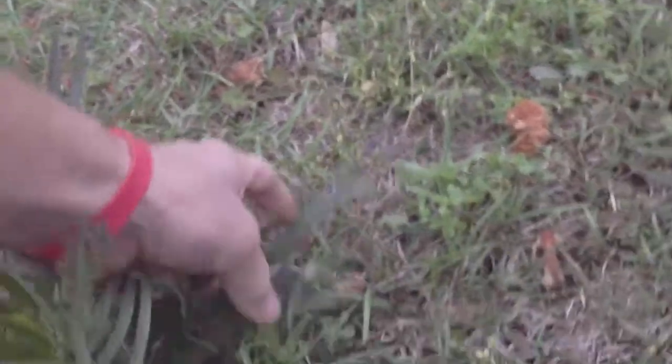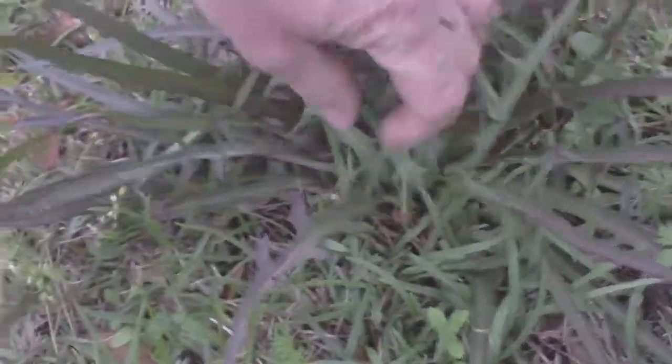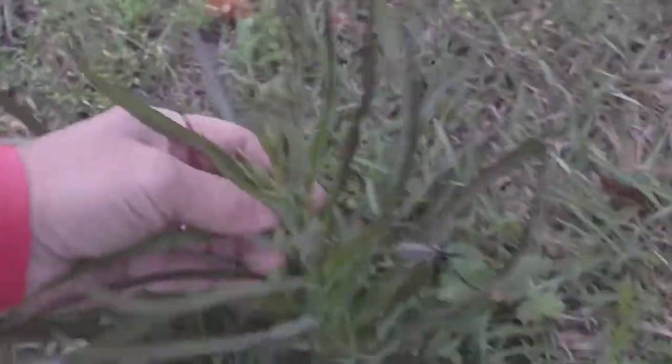Now check this out. This one is in my yard — I don't know where it came from. It's got the little jagged leaves and they're purple at the bottom. You can see that — the jagged leaves and they're purple. I don't know what it is, but it's cool.